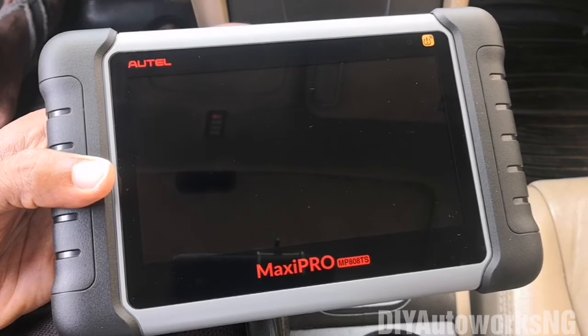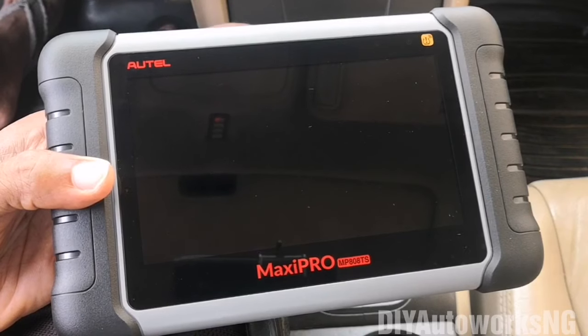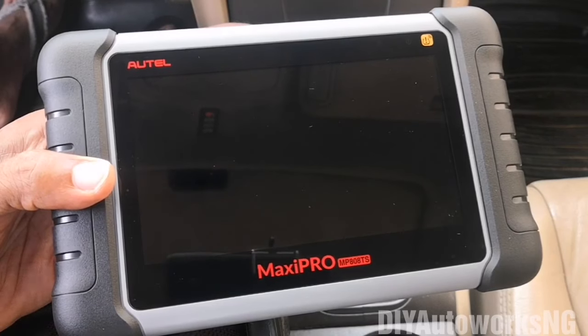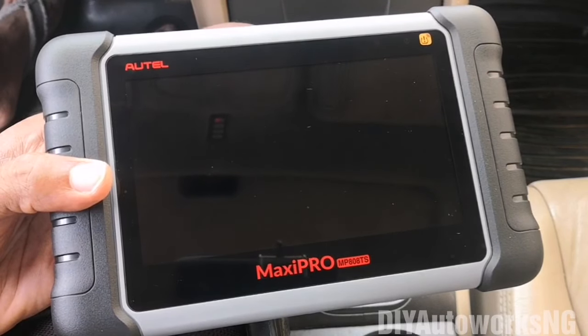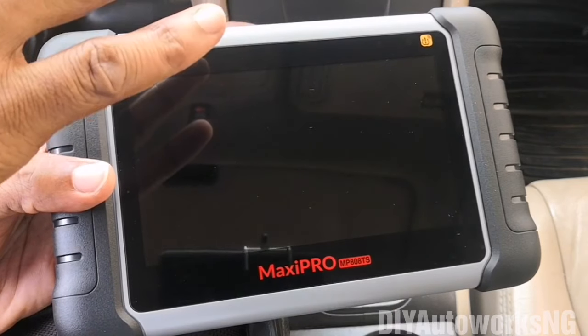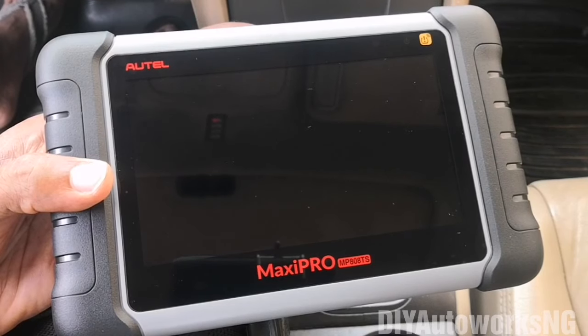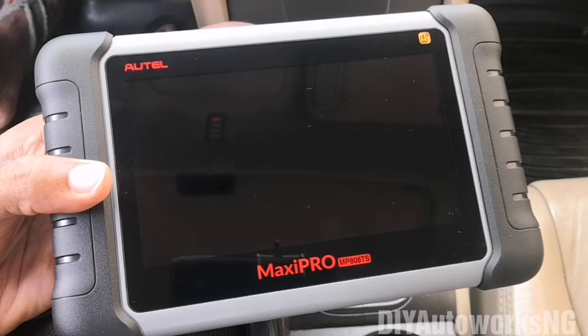Hi viewers, today I'm going to be talking about the MaxiPro MP808TS which I've had for about a week now. So this is my first full initial review. I'll cover this review in two parts: first is going to be about the general interface of the device, and secondly would be hooking it up to the vehicle and basically exploring what this device is capable of and doing a couple of tests.